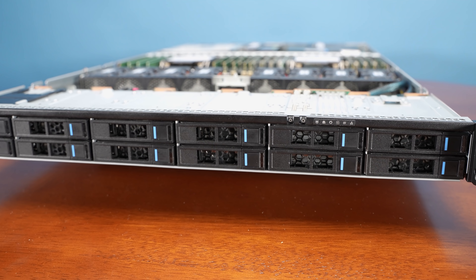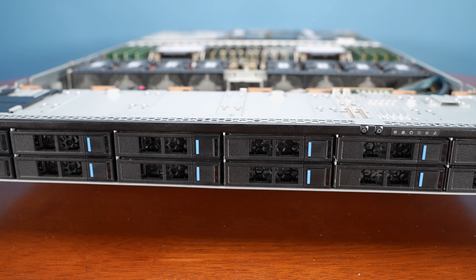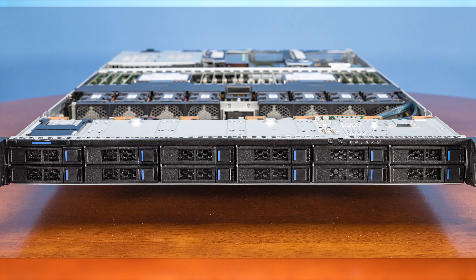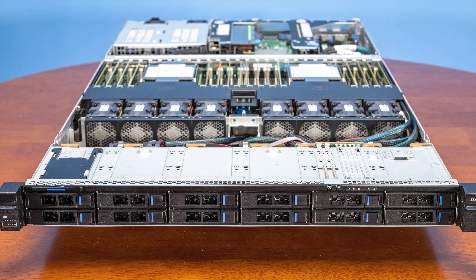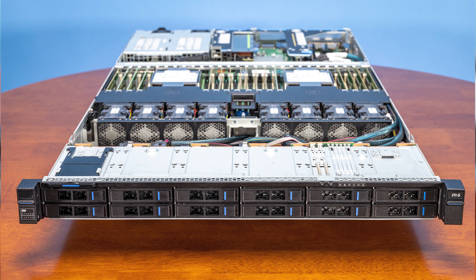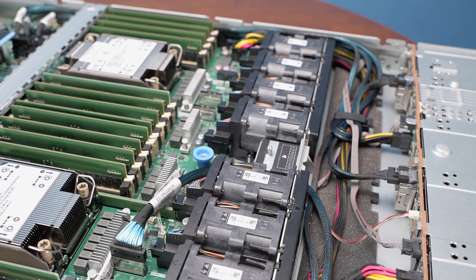Starting with the front of the server, which is probably one of the more interesting parts: you'll see a total of 12 2.5-inch drive trays. These are all tool-less and hot-swappable, as you'd expect. The backplane is set up so that you can have either SATA, SAS, or NVMe, so depending on your internal controllers, you can pick the type of configuration you want for your front storage.